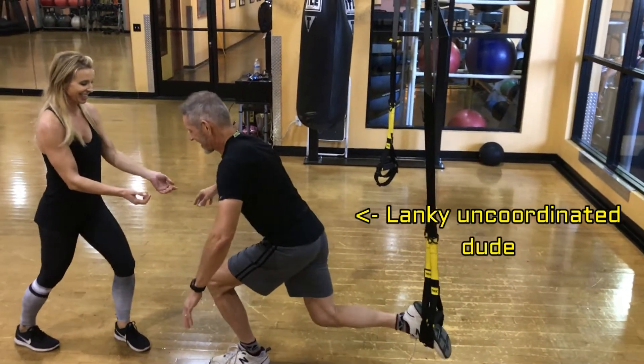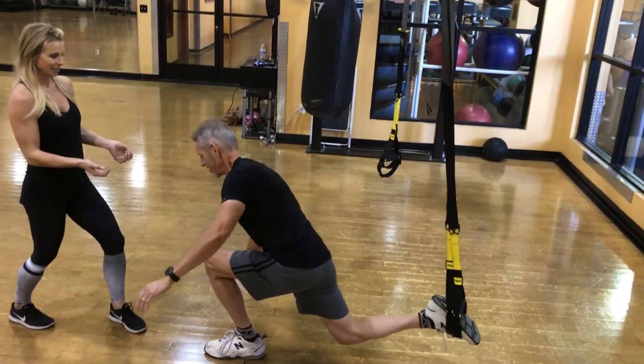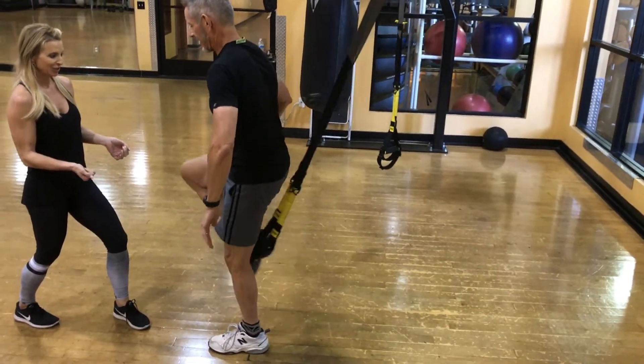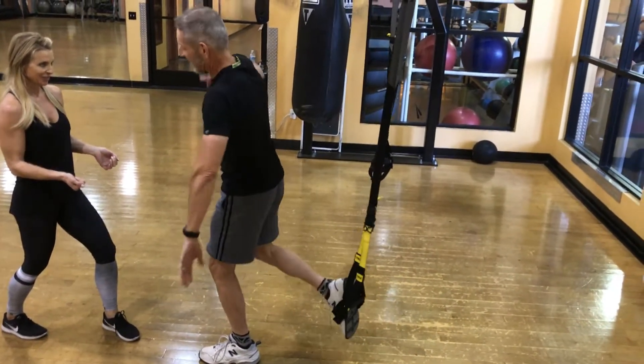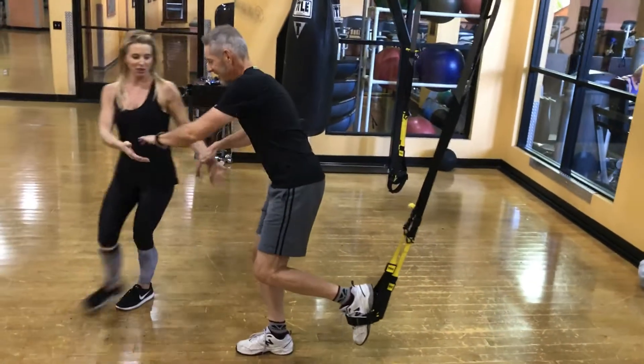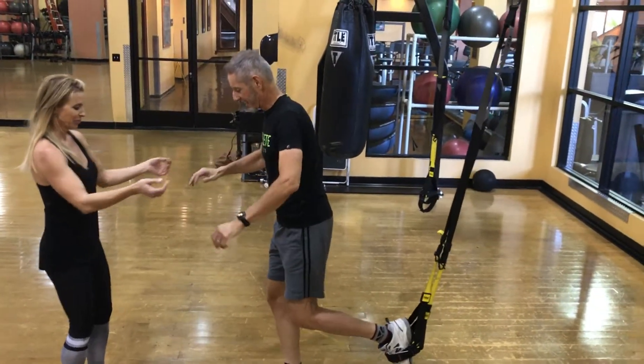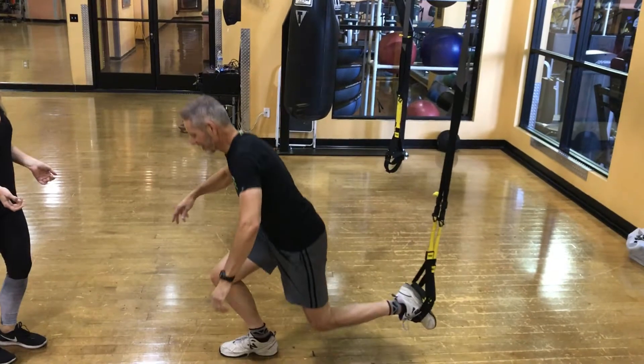Focusing on a focal point will help. You need to keep it up in the waist. So you're going to go to the other side — strong in the waist on the other side.